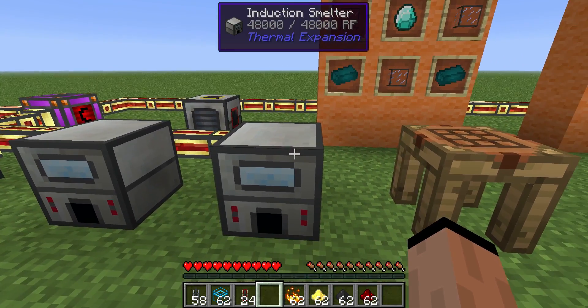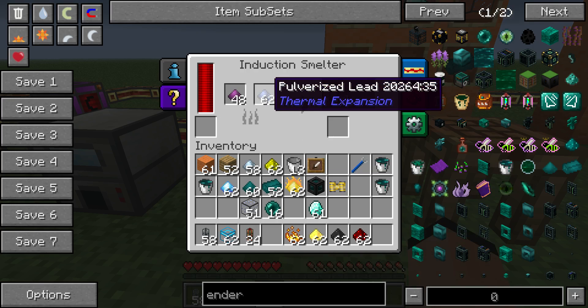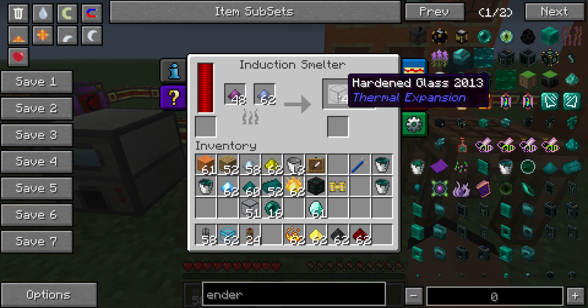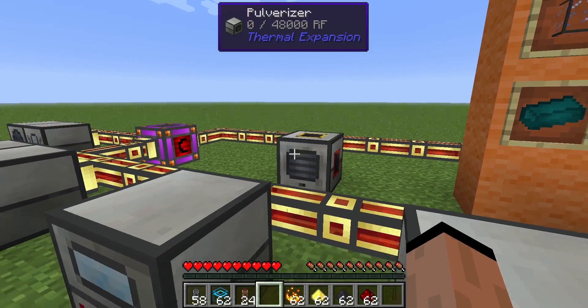Let's talk about the hardened glass, because that's easy. Hardened glass — all we have to do is have pulverized lead and pulverized obsidian, and that gives us hardened glass. To pulverize anything, you simply use a pulverizer.